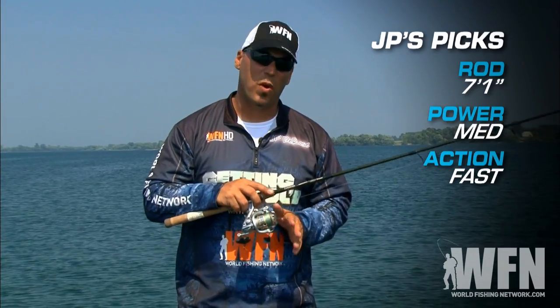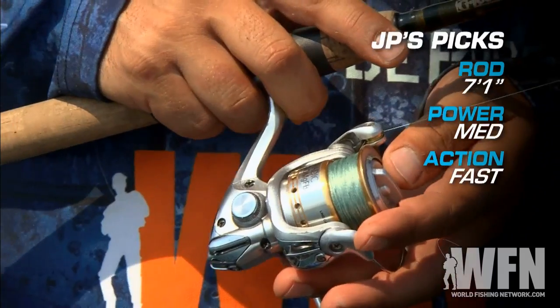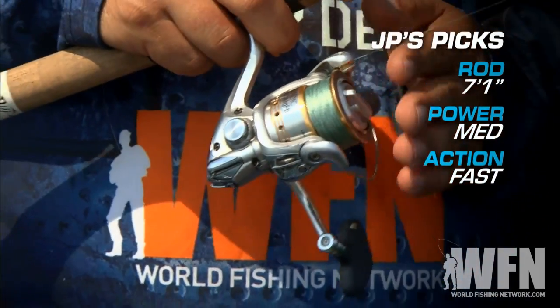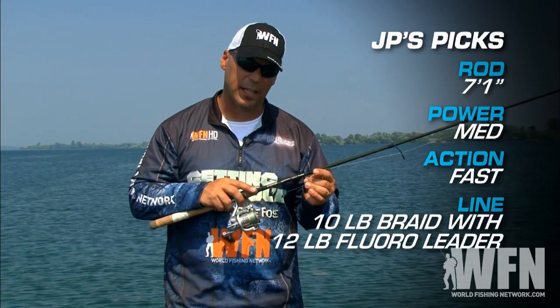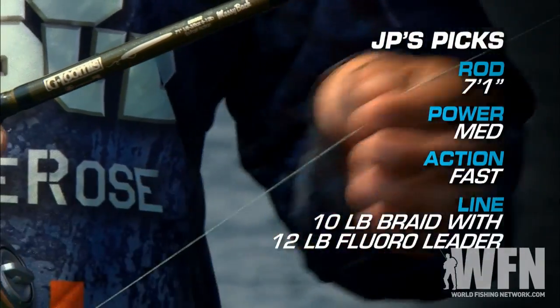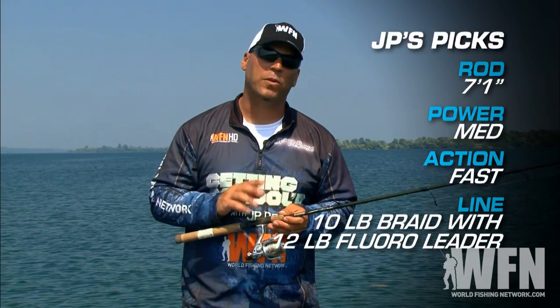For a reel I'm using 2500 and 3000 size spinning reels today, which hold about 160 to 210 yards of six pound test. We're using braided line — 10 pound PowerPro in green — joined with a 12 pound test fluorocarbon leader.